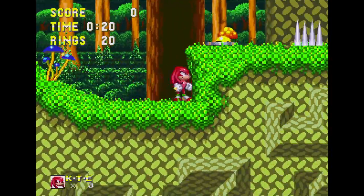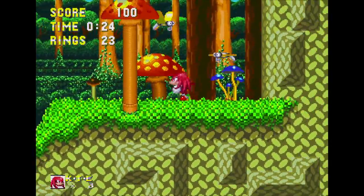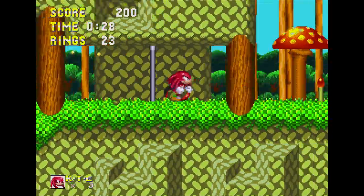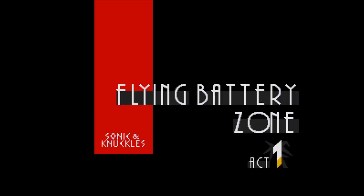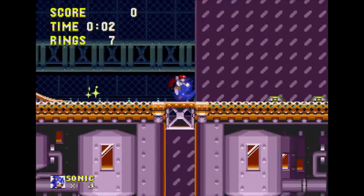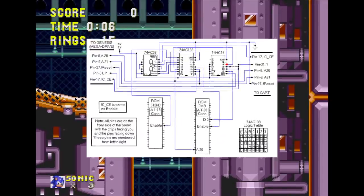Part of me wonders if this was actually the plan from the beginning, even though all available information points to the decision being made during development. The reason I wonder about it being planned from the start is that the lock-on technology the game uses isn't exactly quick and easy to design, develop and produce at short notice. Sticking new game data onto tried and tested ROMs is one thing, but the tech involved in lock-on is quite another.